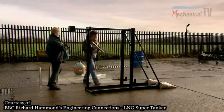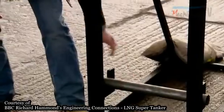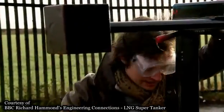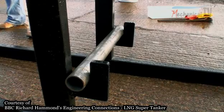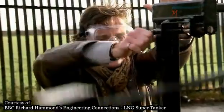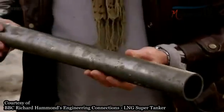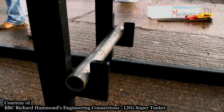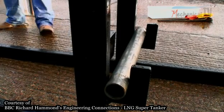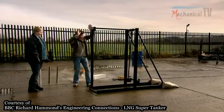Victim number one: a length of standard steel tube, just like a scaffolding pole. This is going to return a specific amount of potential energy, transferred into kinetic energy, that will be absorbed — or not — by the sample. Three, two, one. It's not even dented, despite the full force of the weight slamming into it. At air temperature the bog-standard carbon steel remained completely undamaged whilst the energy ricocheted through the frame around it.